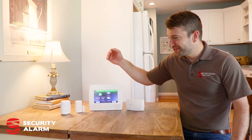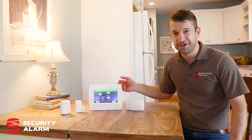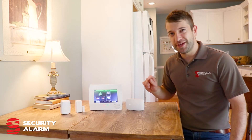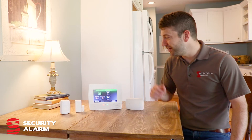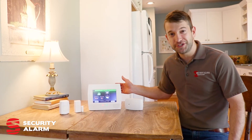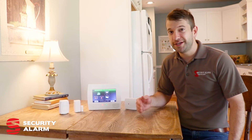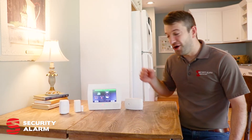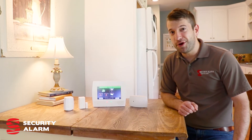It's got everything from motion sensors, window sensors, glass breaks — all your traditional security devices. On top of that, we offer fire protection monitored through the same panel at no additional cost, panic buttons, flood sensors, and high temperature alarms — all that can be tied in with this panel right here.